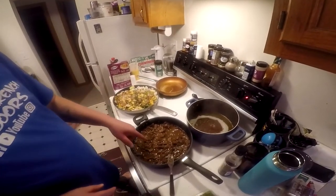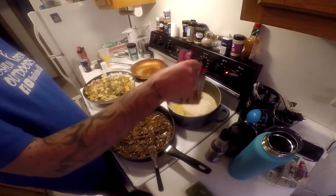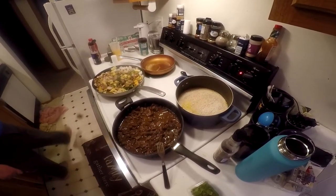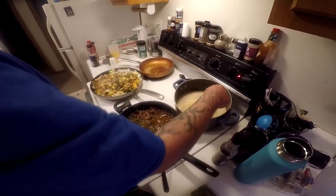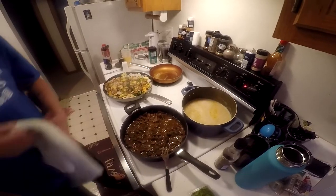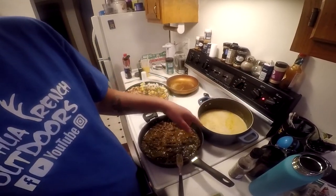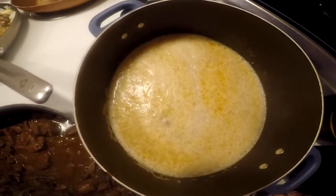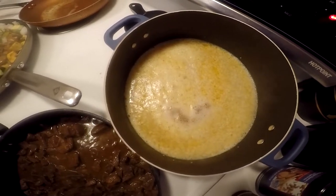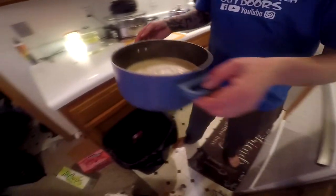We've got this simmered away, got this on a kind of slow boil, and this right here is coming to a boil. All I do is literally just take the box and pour that in there — pour that in. Just stir it up real good. As soon as this comes to a boil, I'll take a dish towel. It won't take long because it's already boiling — you can see it's starting to bubble. Almost time to take her off the eye.